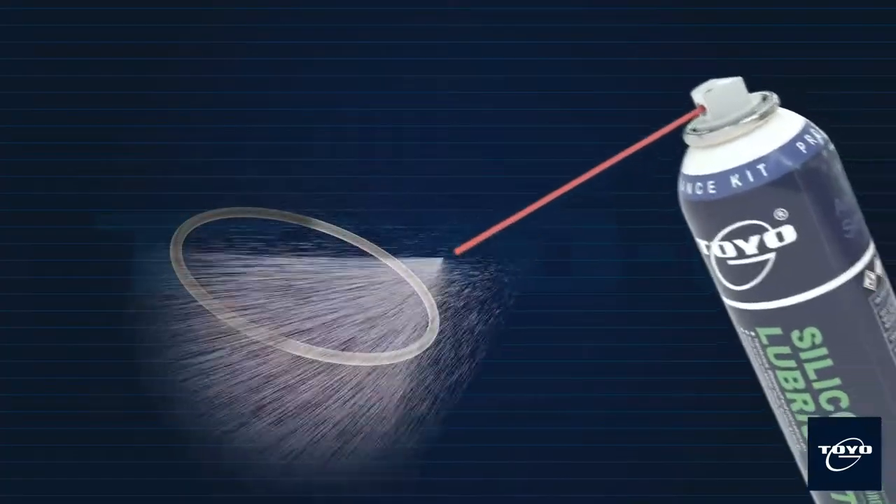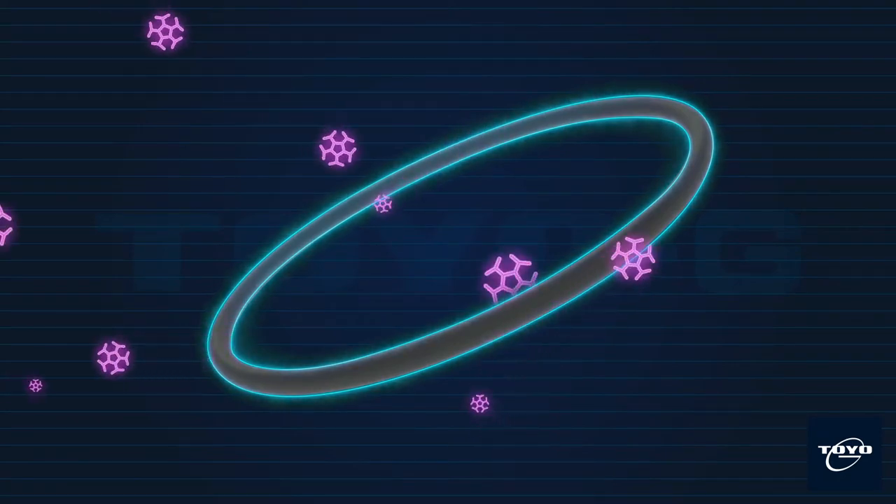When applied, Toyo G silicone lubricant on rubber or plastic parts, the lubricant will leave a transparent film on the surface to prevent corrosion, prevent rubber and plastic from drying and maintain elasticity.